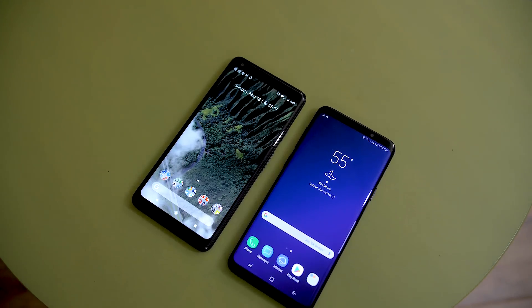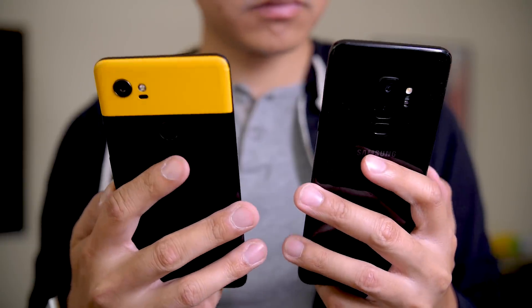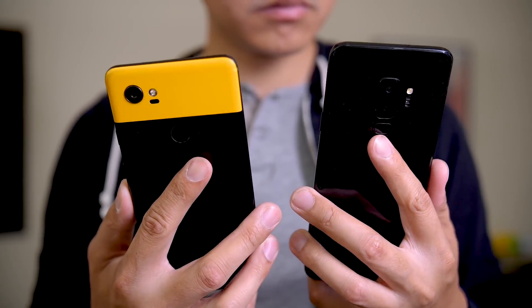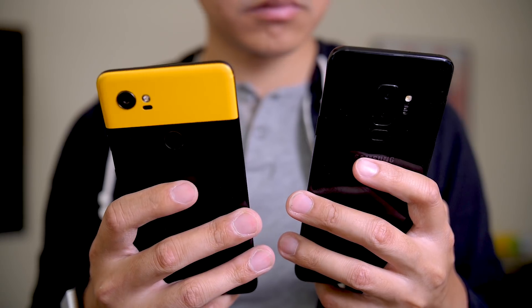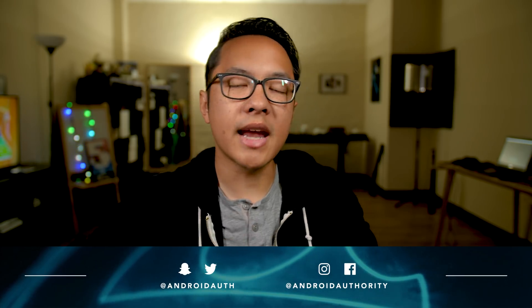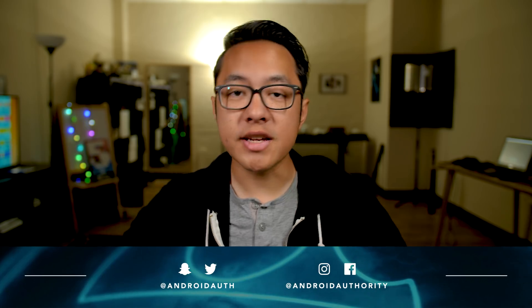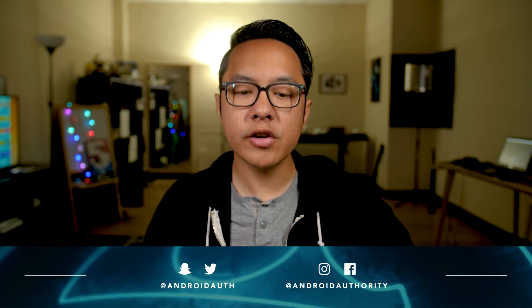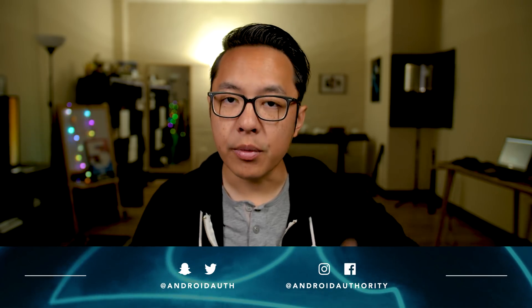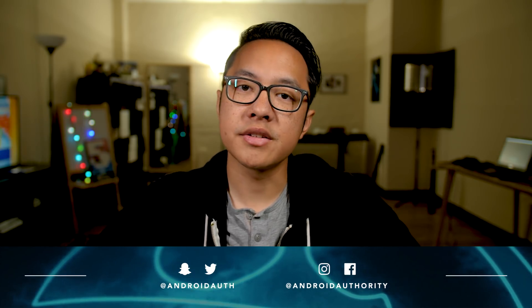What really matters in this comparison — and the reason we wanted to take a look at these — is to ask you guys what you think. Get into the comments below and talk about which of these two phones you would pick. Thank you guys very much for watching. If you haven't already, please subscribe to the Android Authority YouTube channel and hit that bell so you get notifications. Head over to AndroidAuthority.com for all the coverage we've done on these two phones, including separate reviews and a longer-form comparison.